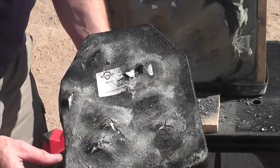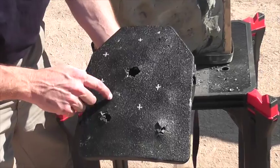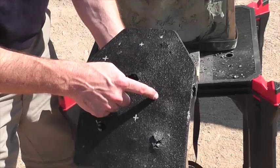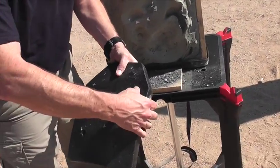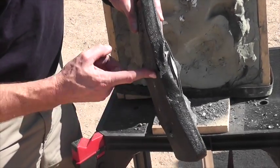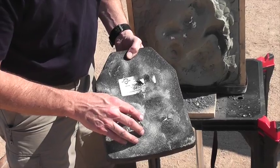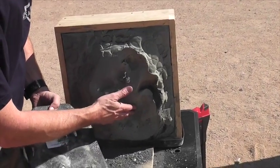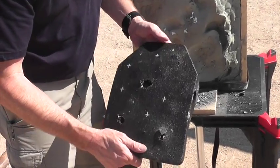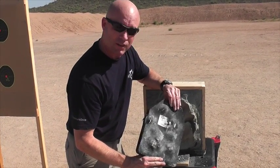This plate now has taken 11 rounds. On the front of it, the shot order of sequence was counterclockwise. So shots 7, 8, 9, 10, and 11 went into the plate. You can still see that the integrity of the plate is still good. Even with the edge shot from the AK-47 steel core armor-piercing round, there are rounds in close proximity, but the back-face deformation is still within the NIJ standards of 44 millimeters. It's amazing that this plate has taken 11 armor-piercing and armor-piercing incendiary rounds and has yet to fail.